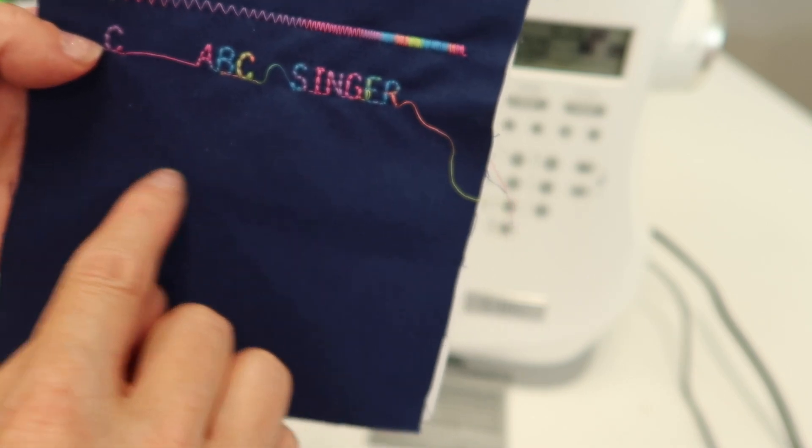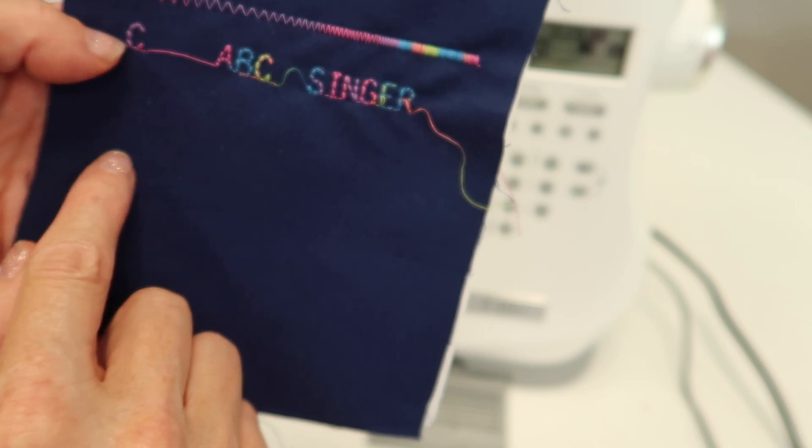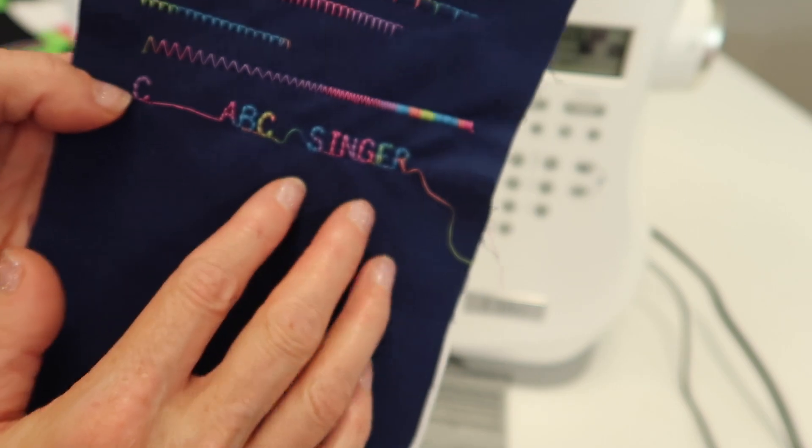If you're doing a quilt label and you had multiple lines, you're going to need to do each line — sew it, clear it, put the next line in, sew it, and then put the third line, or the date, whatever you're working on.